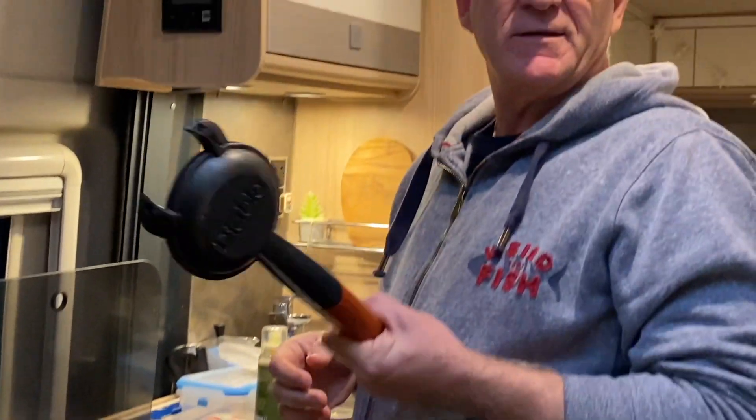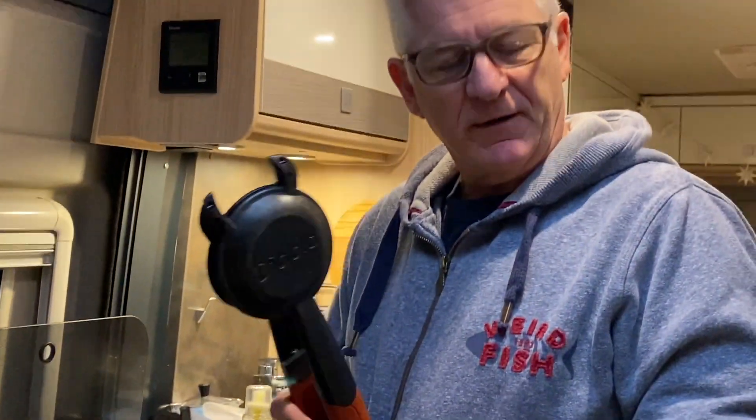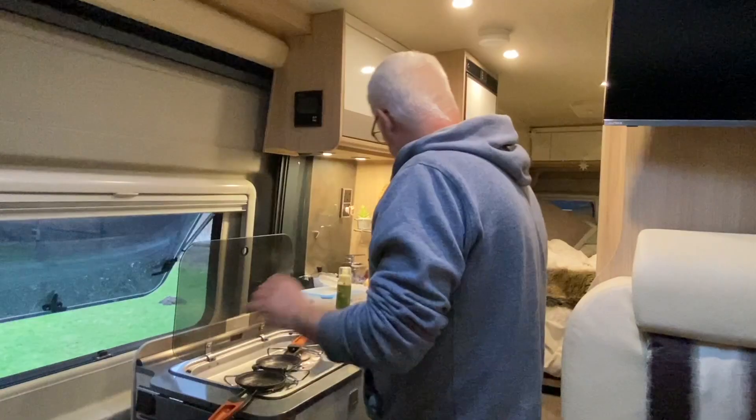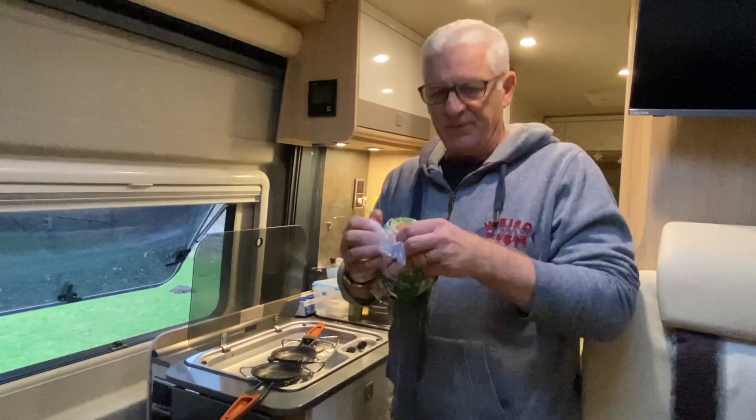My one is one of those impulse buys at the show many years ago - the Diablo. It's like a miniature Ridge Monkey, a Ridge Marmoset if you will. It's like a single toasty thing, and what we found is it's kind of gadget-friendly bread.